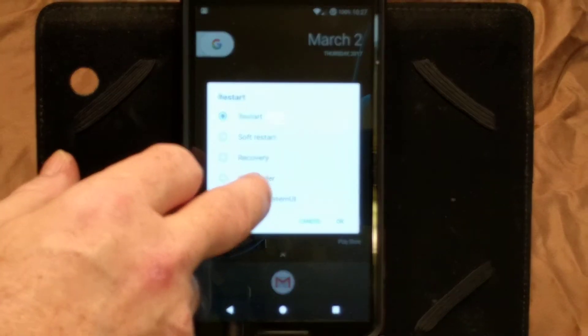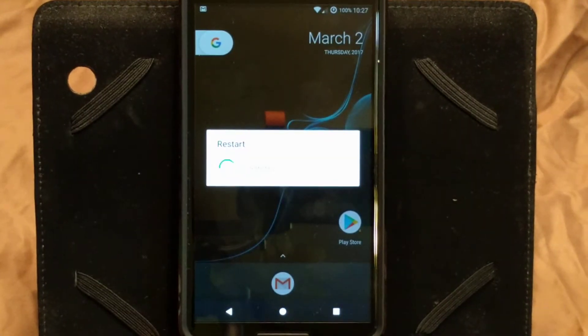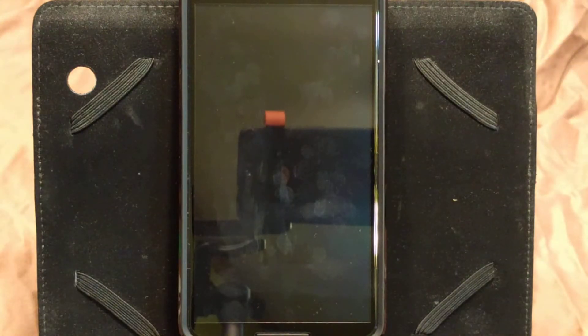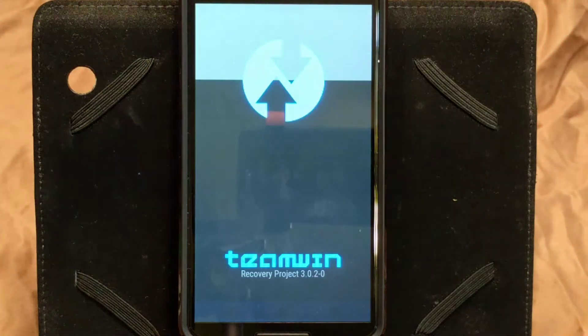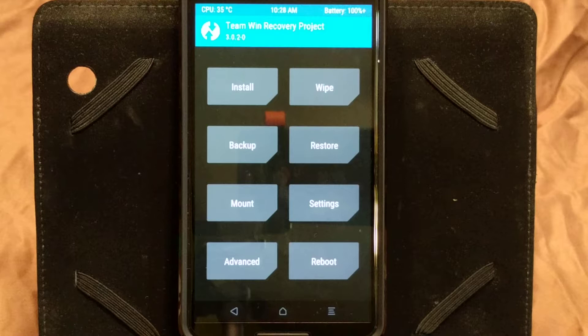So we're going to go ahead and boot into recovery now. Restart, recovery, okay. Guys, we're not looking at the end product here — what we're doing is I'm just showing you how to install it. What ROMs you install is entirely up to you. Right now I'm running TWRP Recovery official, version 3020. I don't like the newer versions; I like 3020, so that's the one I'm going to run.